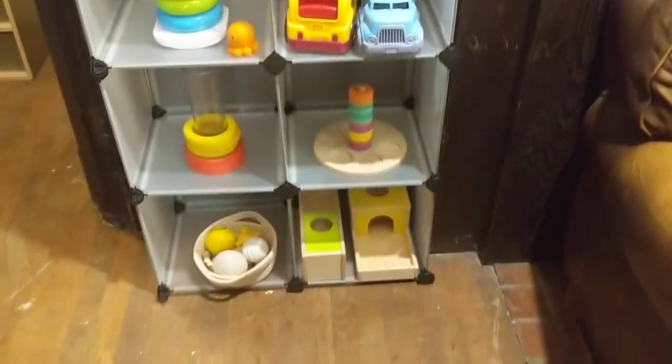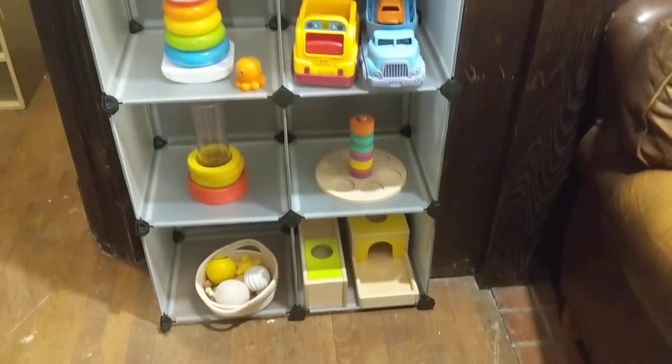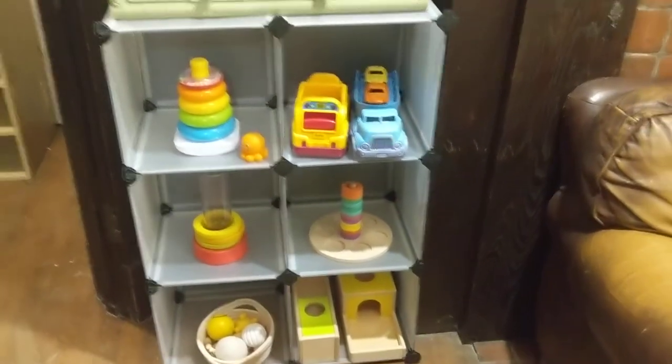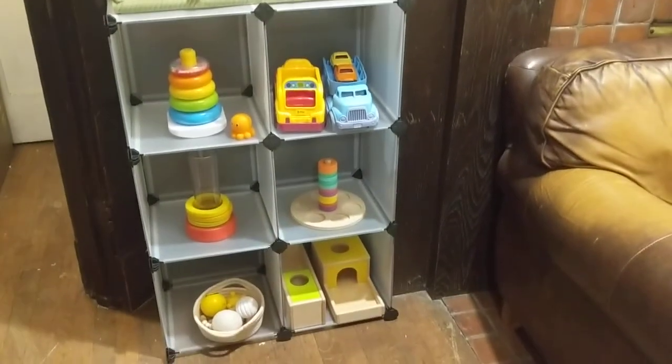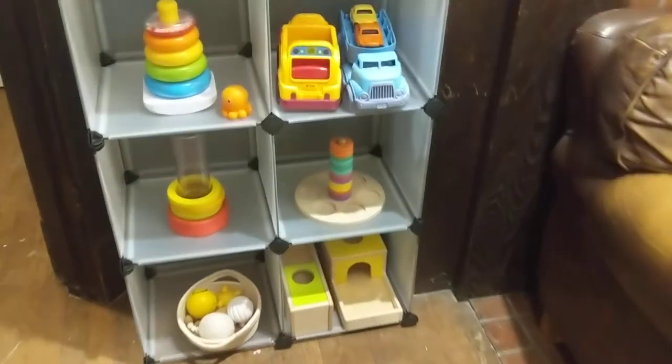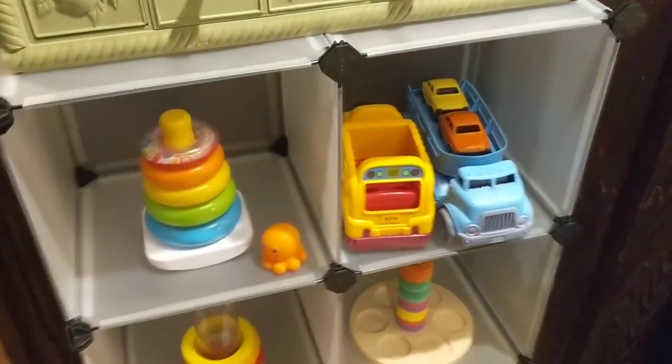I don't know what the cost was on this thing, but I will post a link where you can get it. We'd had it for a while, we just hadn't set it up. I finally set it up and it looks pretty decent I think. Lightweight. They're about a foot by a foot — pretty standard size.